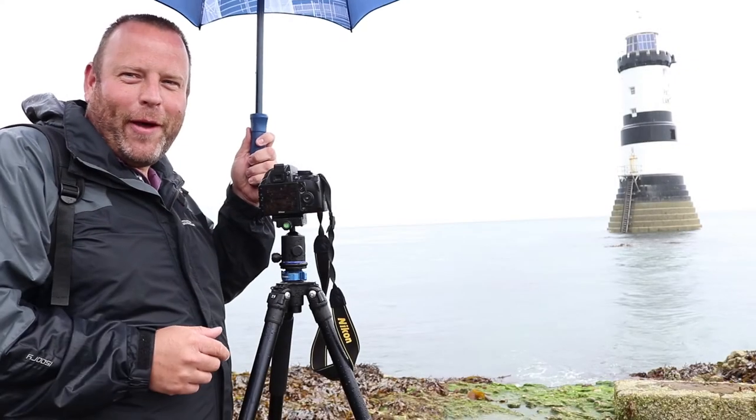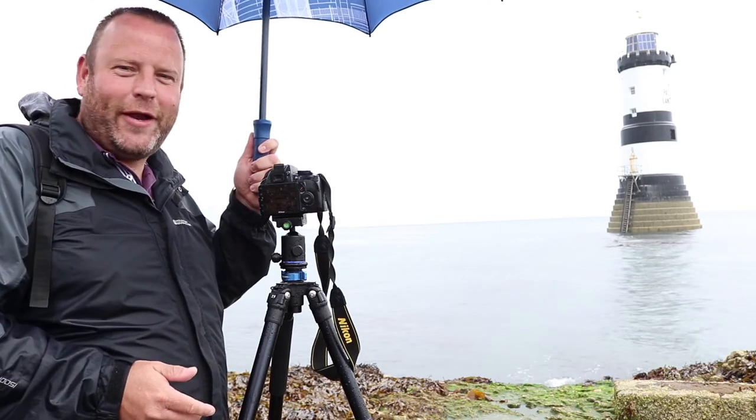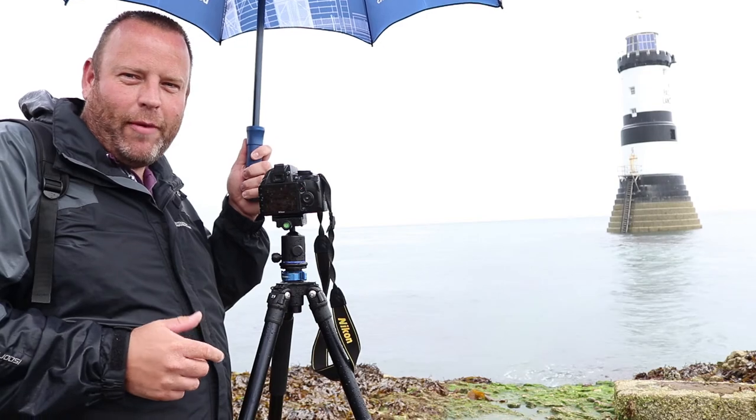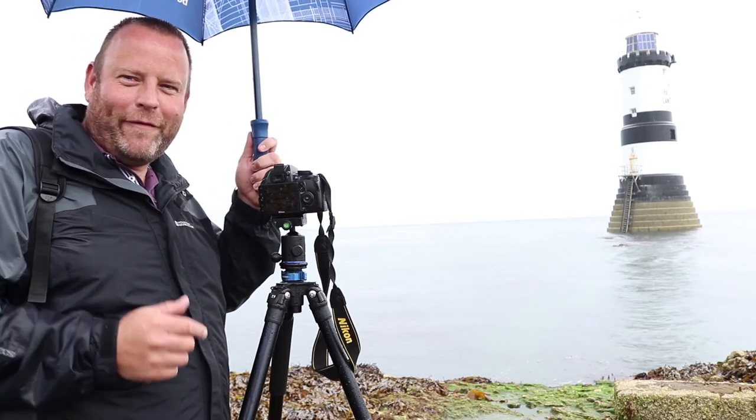I'd just like to thank my beautiful assistant — my other half — who's come down to the beach in these terrible conditions to hold the umbrella and keep the equipment dry while I'm doing the photography. I've got a lot to thank her for.